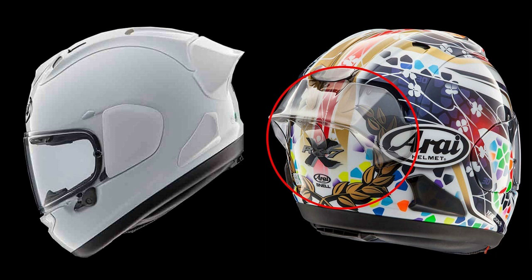So, there you go. You have two options: you either buy the helmet itself with the spoiler attached, or as an optional extra for your existing RX-7 or Corsair X helmet.